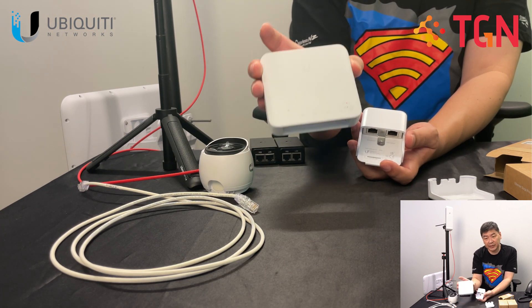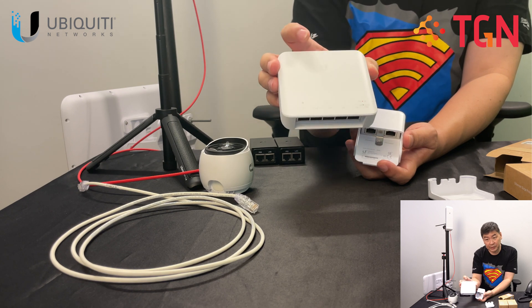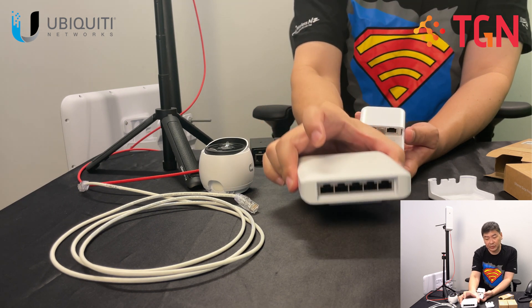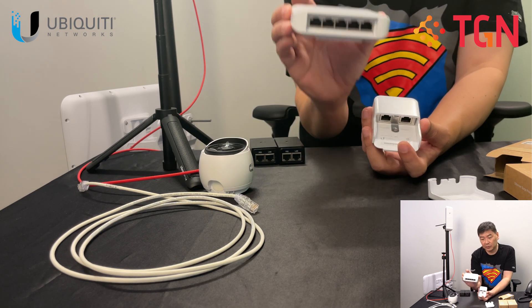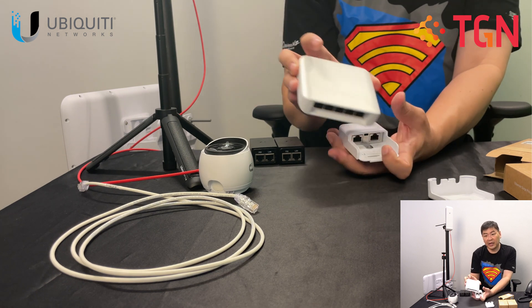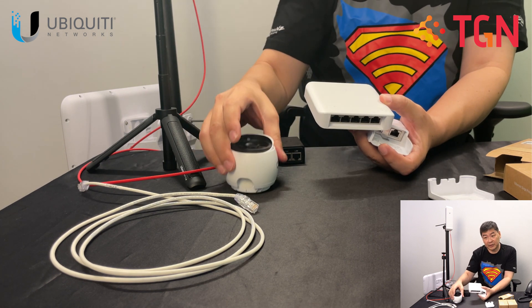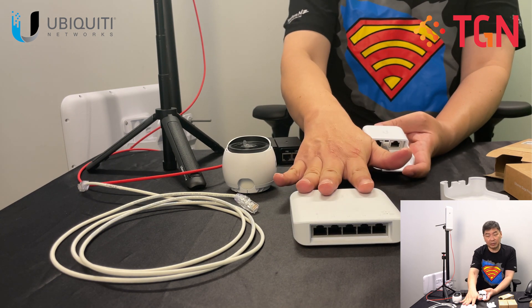On the table here I also have the USW Flex — this is a layer 2 outdoor 5-port switch, which is also a very good solution. Some of you may have seen it and understand how it is being done. This goes well with an outdoor AP on a UniFi platform or a UniFi Protect camera. We will leave that for the next video.